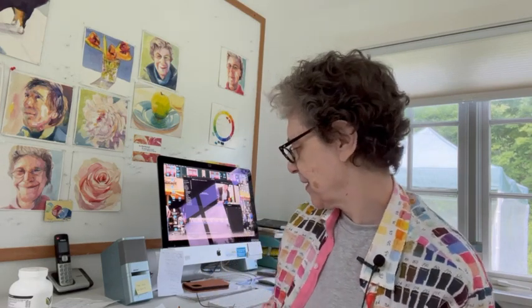When I have something really important to share, I put on my color dab shirt. Isn't it amazing? That's because I make lots of color dabs. The reason I make lots of color dabs is because I'm always thinking about value — it's the thing that most excites me.